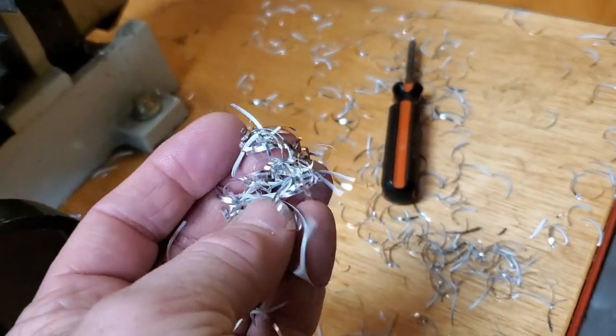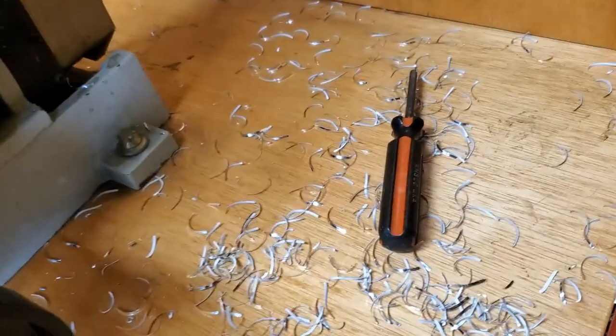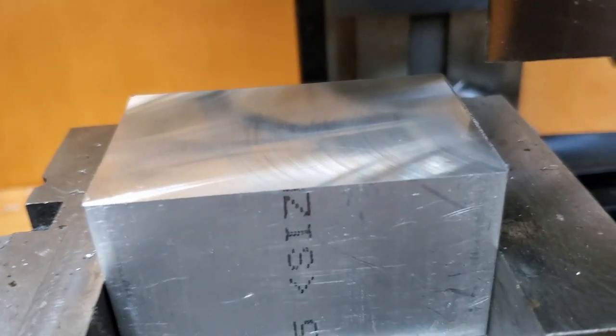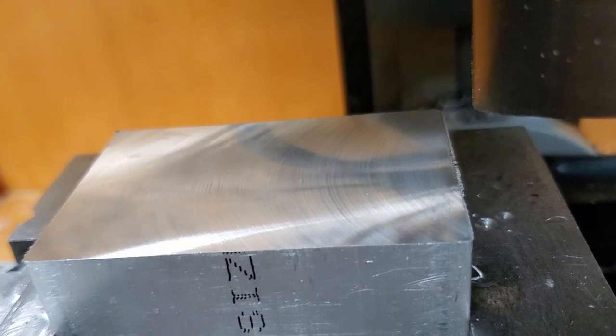Here we go. That's what was being cut off with the fly cutter — that's pretty impressive. And that is the finish; it also looks pretty good for a mini mill.